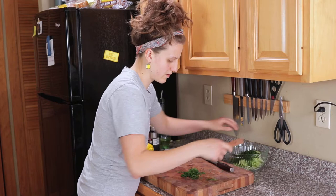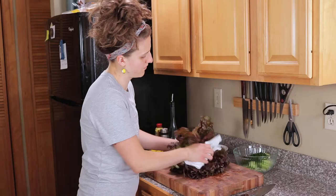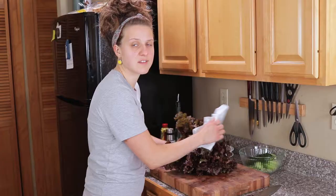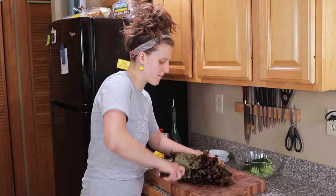Brush the dill off of everything and in she goes. Next I have a really beautiful head of red leaf lettuce — this is my favorite lettuce for this salad, it's just the perfect texture and sweetness, but any lettuce you have on hand will be fine. I rinsed it and it's been drying. A salad spinner would be great but I'm just going to pat it dry. You want to make sure it's not wet so the water in the leaves doesn't rinse the dressing off. This is a very large head, so I'm going to split it by its root end so it's still held together.